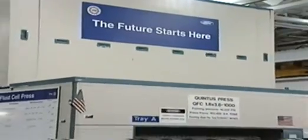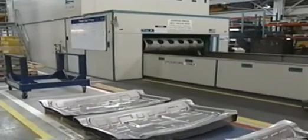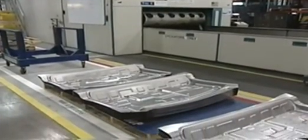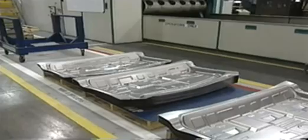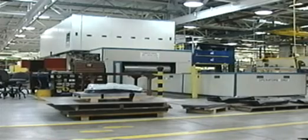This sign says it all, because here at the New Models Program Development Center, this cutting-edge piece of equipment is literally helping to shape the future of some of our most innovative and exciting products. The fluid cell press is a special type of press that uses high-pressure, flexible, die-forming techniques. Here's how the unconventional fluid cell press works.